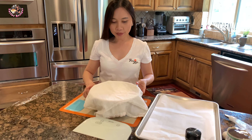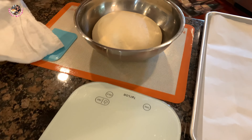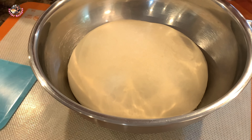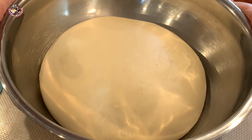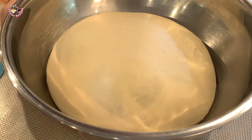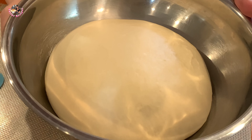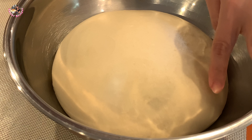Sau 1 tiếng, Thê là lấy cái bột ra. Bây giờ cái bột nở gấp 2, gấp 3 lần hồi nãy. Tại vì mình mở cái lò ấm lên nên nó mau nở lắm. Hôm nay ở Washington mưa lạnh lắm nên nhà Thê là lạnh, mình phải mở lò cho ấm. Cái bột nở lên các bạn thấy, nhấn ngón tay xuống là lõm luôn.